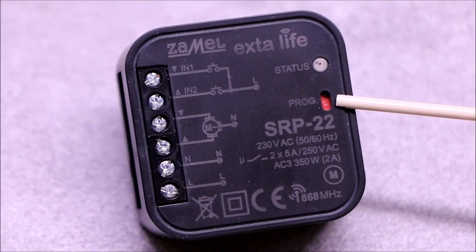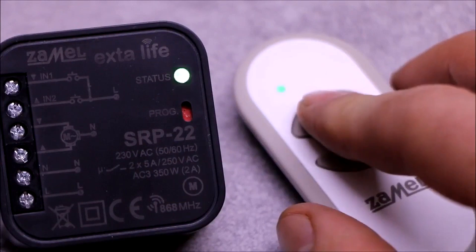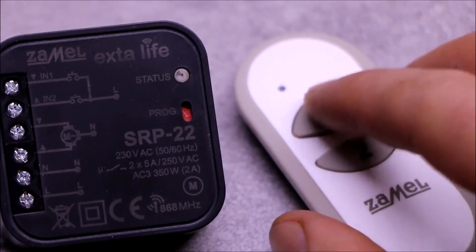The PROG button enables manual programming of selected functions. The LED status indicator serves a signaling function — it signals received and transmitted data, and assists during programming operations.